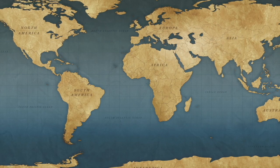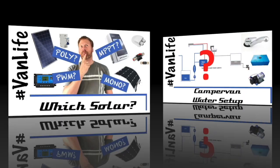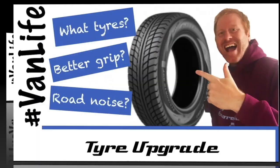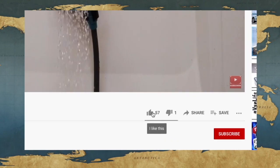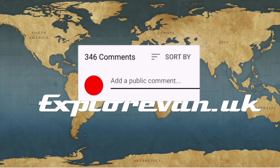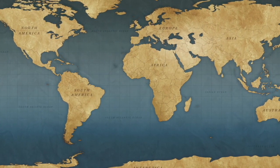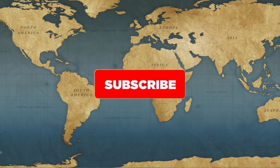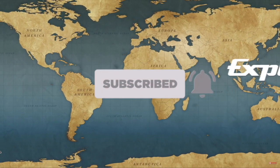Don't forget to check out our other videos on everything campervan and motorhome related — from solar to water, heating to gadgets, tires to trips. If you like this video please hit the thumbs up; it really does help me to know what you like, and you can ask any questions or give feedback in the comments. If you want to make sure you don't miss any future videos please hit the subscribe button, and clicking the bell will give you a notification when a new video goes live.